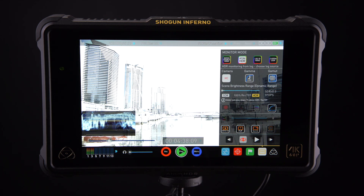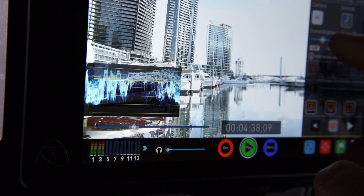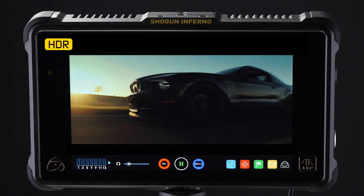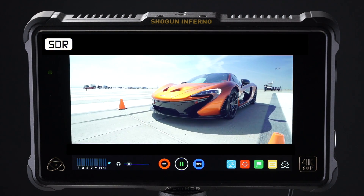Now you can shoot HDR with your log camera, and also monitor and expose correctly with your Atomos monitor. This is definitely a seeing-is-believing type of technology. To demonstrate, we're showing you SDR and HDR footage to compare.